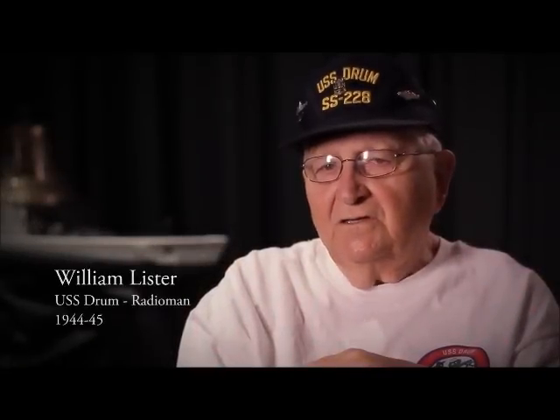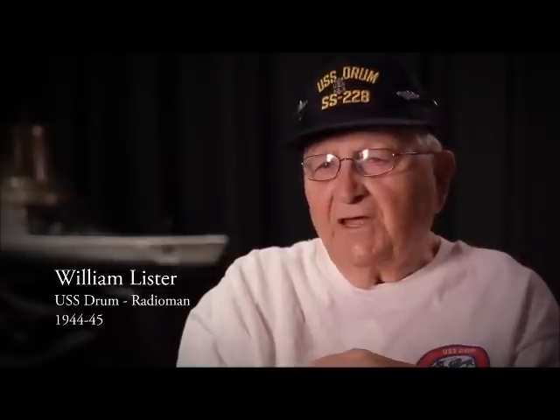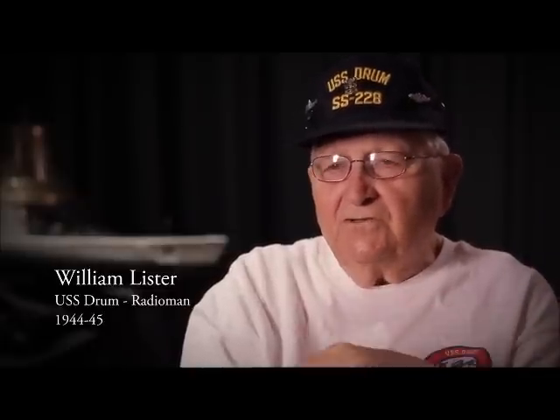The first thing you'd see was smoke on the horizon. Then you'd track them, and if they came close enough, you'd take a shot.